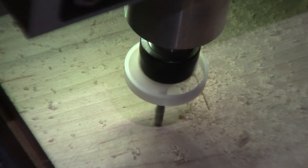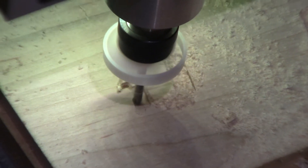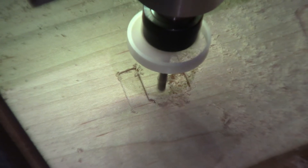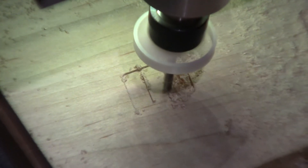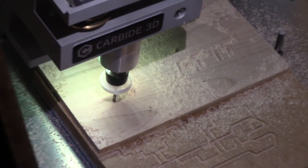I'm especially happy with how quickly I've been able to get into this technology. The resources that Carbide 3D provides on their website are really great — it was enough for me to get the machine set up and start cutting the same day. I've been doing it a couple times a week, almost every night for the last two weeks, and I'm feeling surprisingly confident for having used this new tool for not very long at all.